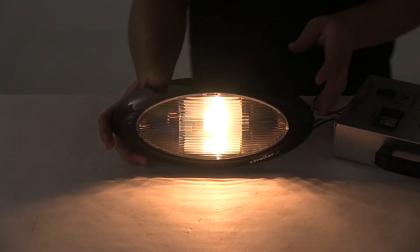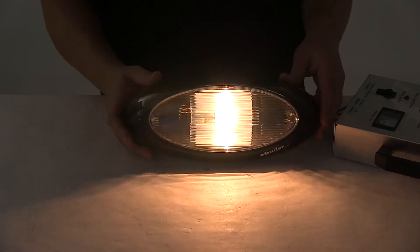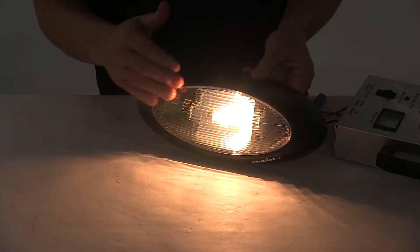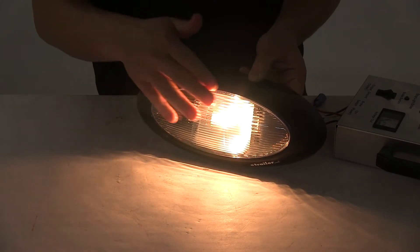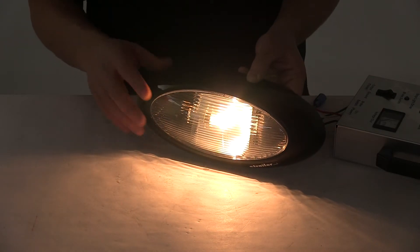You can see it sends out a really nice, clear, consistent light. It contains one incandescent bulb and has a metal plate behind the bulb, which helps reflect as much light as possible, and then the clear lens allows plenty of light to come through.